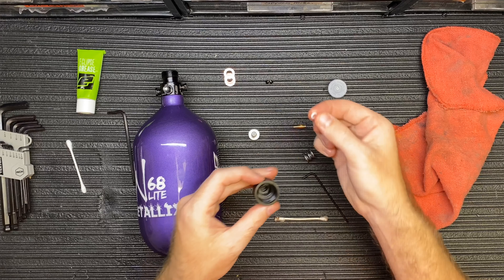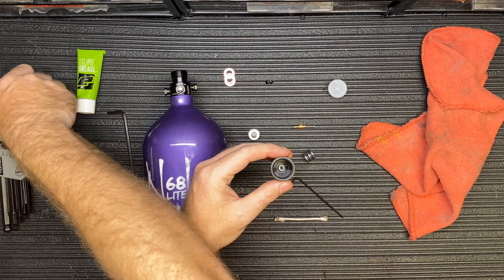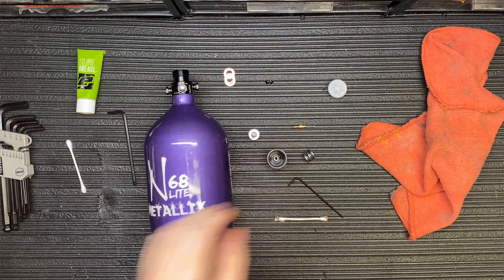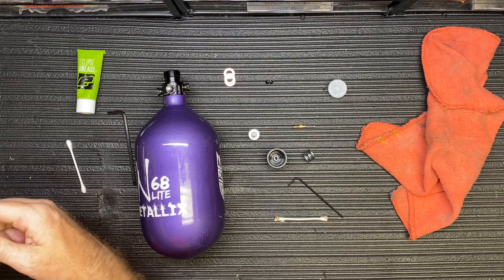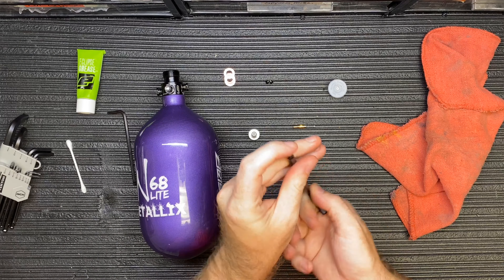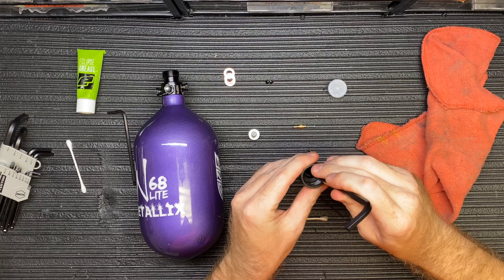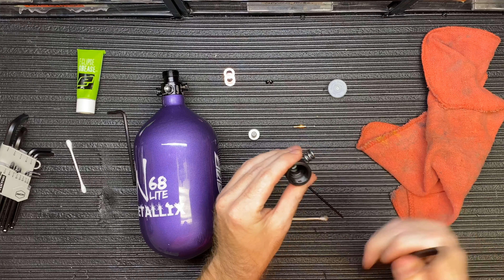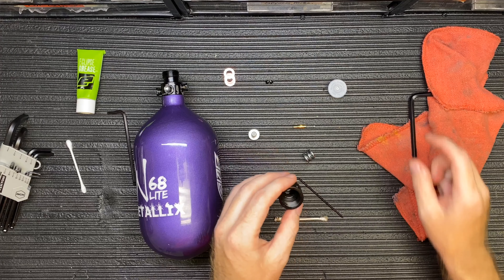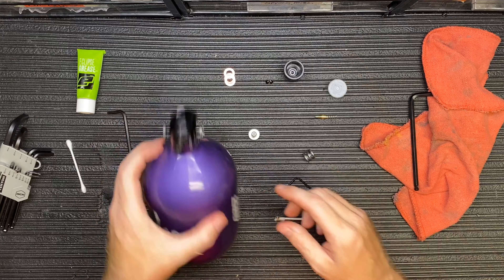I don't usually recommend removing this o-ring, but I did it just to show you. If you do take it out, be careful not to damage it. I'm going to take a larger allen key with a round head on top and press down to snap it back into place — there, it clicks in. It is a very specific o-ring, so don't just throw any o-ring in there.